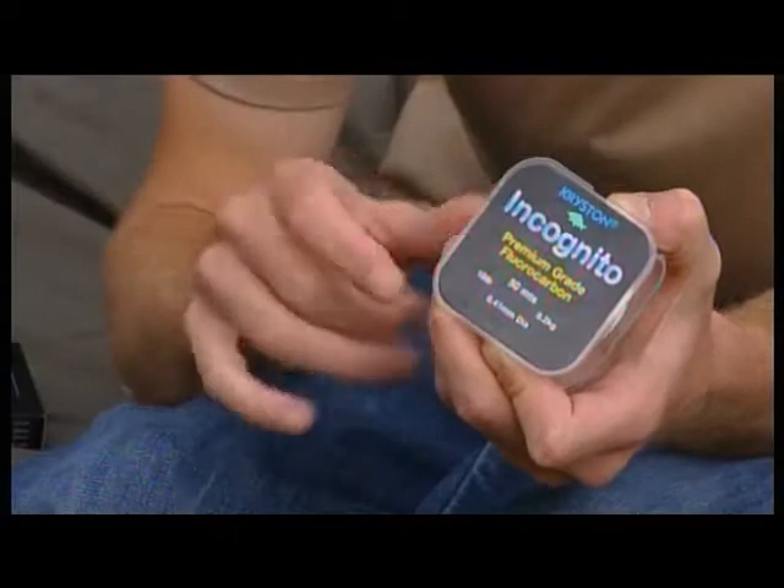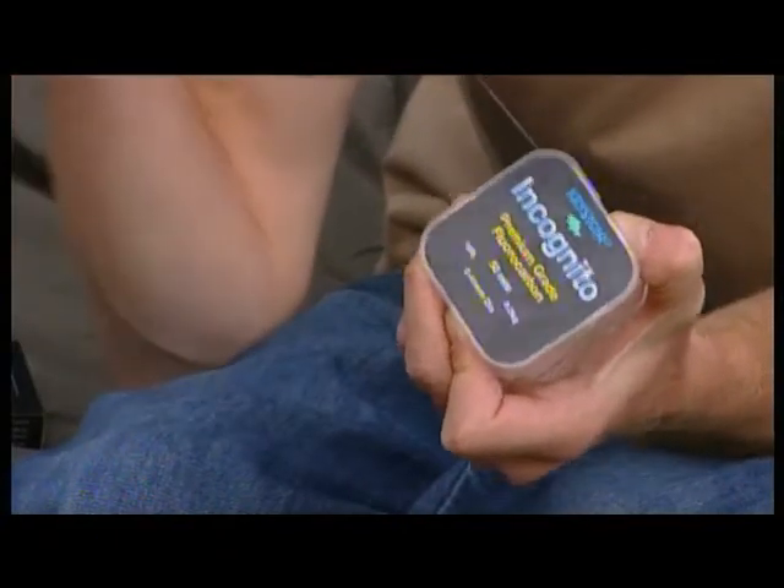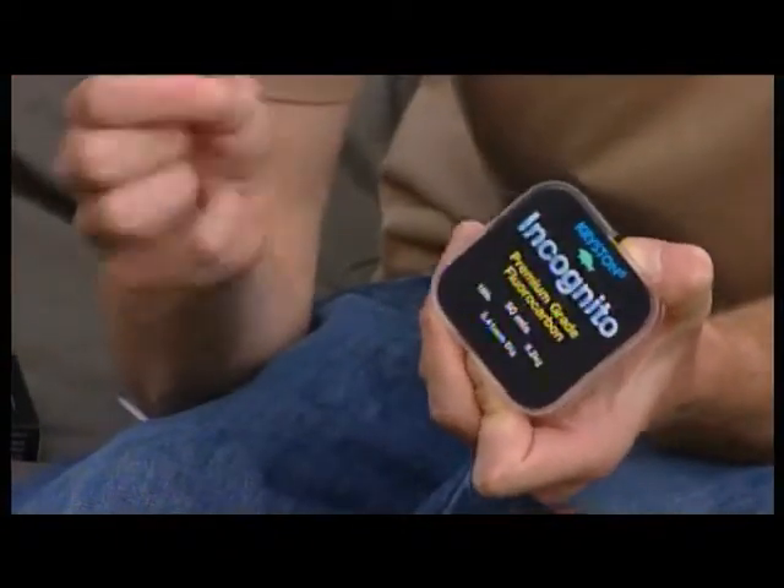The other thing about fluorocarbon is that it's really, really dense. Because of that density, it's a lot heavier and therefore it sinks like a brick, so it's pinned down to the bottom, well out of the way of them wary carp. Another good thing about that density is the fact that it's really, really abrasive resistant — really tough stuff.